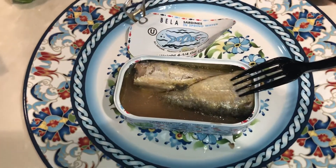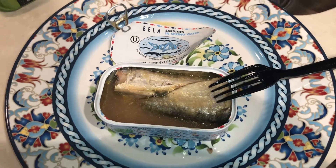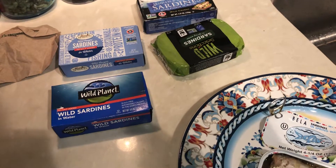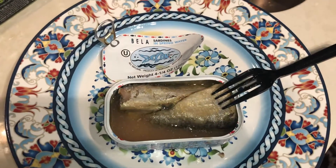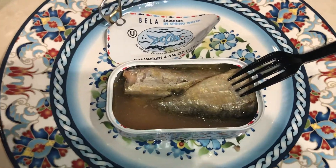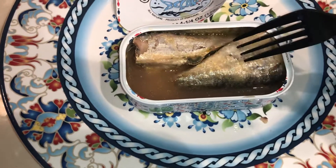If you saw my last video, I was comparing all of these sardines and ranking them from best to worst. Bella came out on top, including Wild Planet. In terms of the texture, it's good — it's moist but also firm.